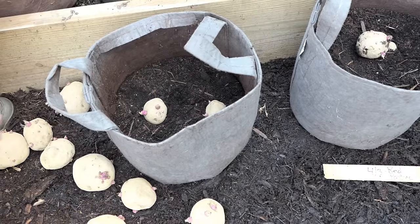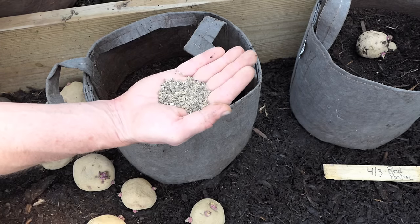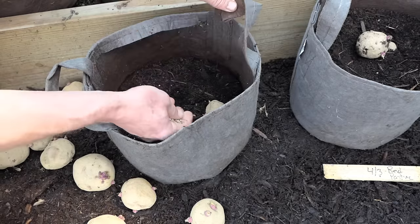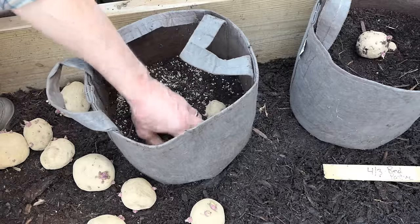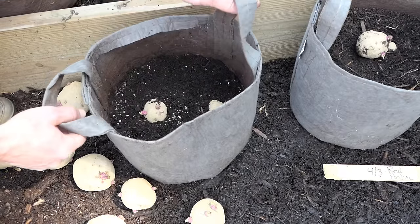We're going to take any organic granular — about a tablespoon. Most of them are the same. Organic granular is a slow release — basically chicken manure, blood meal, and bone meal. We're going to sprinkle it around the surface and work it in like that. So that is the first layer.